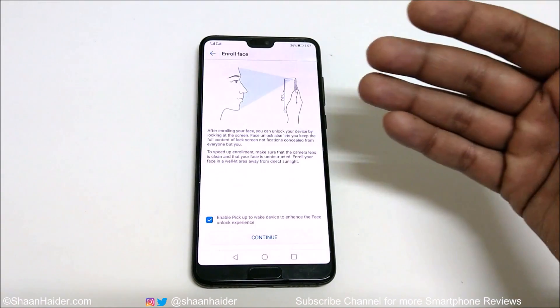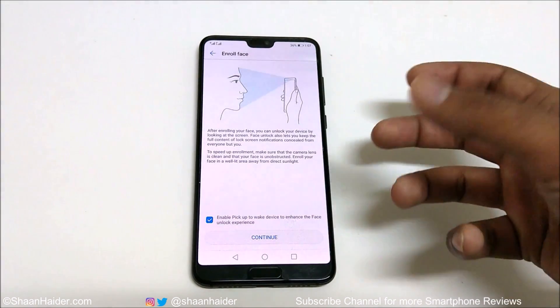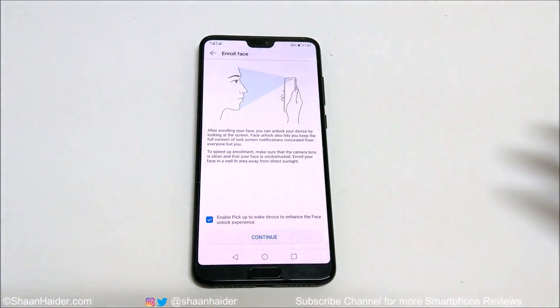On the next screen you will see instructions on how to enroll your face — for example, do not wear glasses or caps, and do not use bright light behind you. There is also an option called 'Enable pick up to wake device' to enhance the face unlock experience. What this does is: the moment you pick the device up from a desk or table, it will wake the device and activate the face unlocking feature.